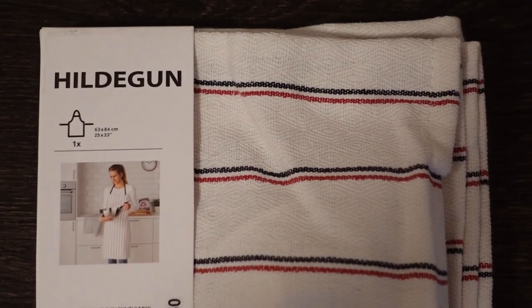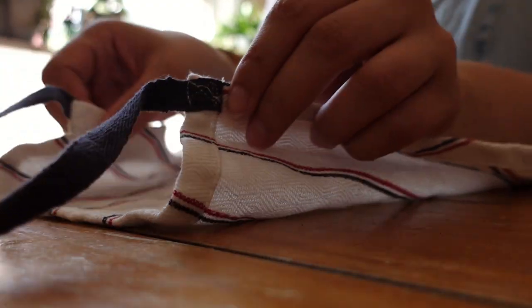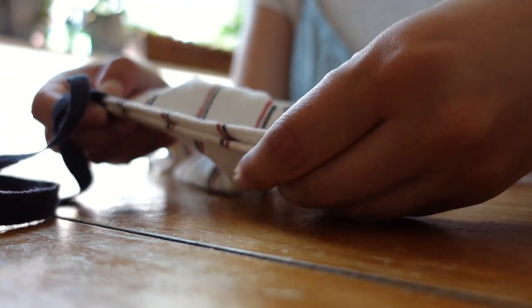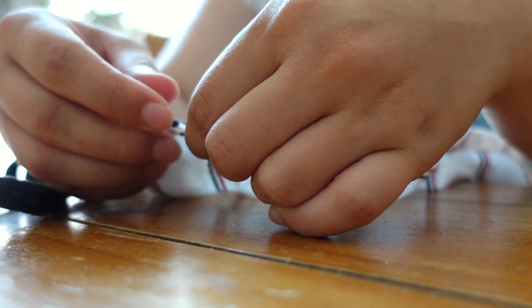Today on the channel we are taking the Hildegun apron from IKEA and transforming it into an 18th-century tradesman apron. For $2.99 I figured I can't go wrong, and I can't get striped fabric that's 100% cotton for any cheaper than that, so this is going to be a quick and easy DIY.